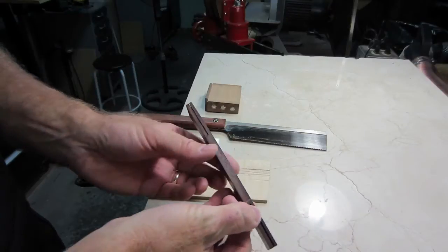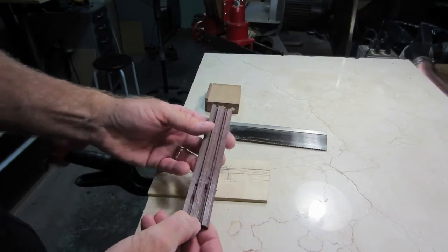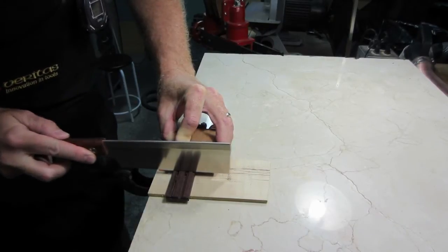Off screen, I have used a bandsaw to establish the size of the bridge wings, and I will cross-cut the excess material here.